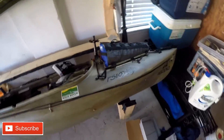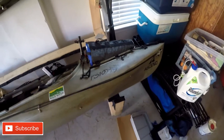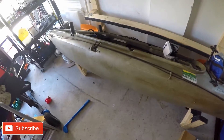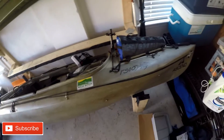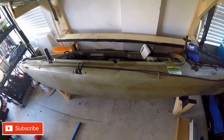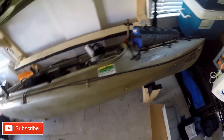I've got a request to make a video about my anchor trolley system on my kayak, which is the Ascend FS10. I'm actually going to be getting the Wilderness Systems Attack 140 here in the next month and a half, so I will make a go-to video of how I install it on my new kayak when I get it.